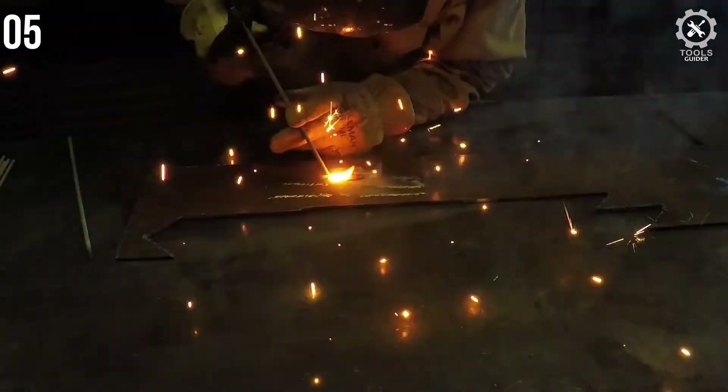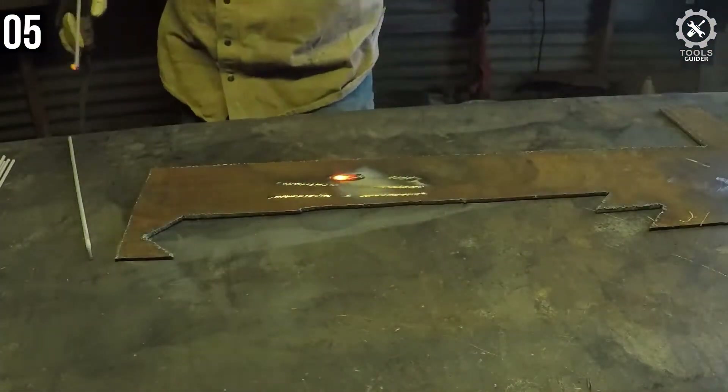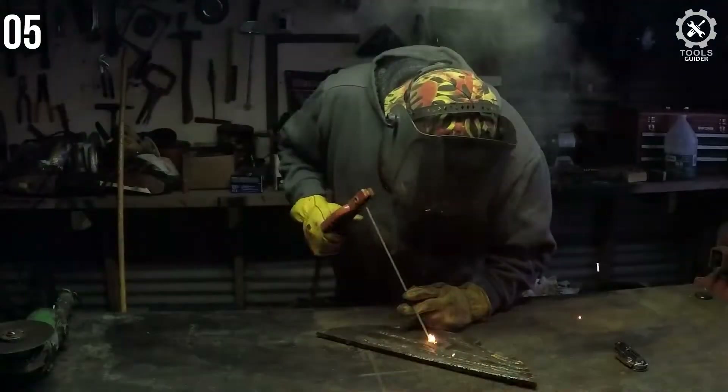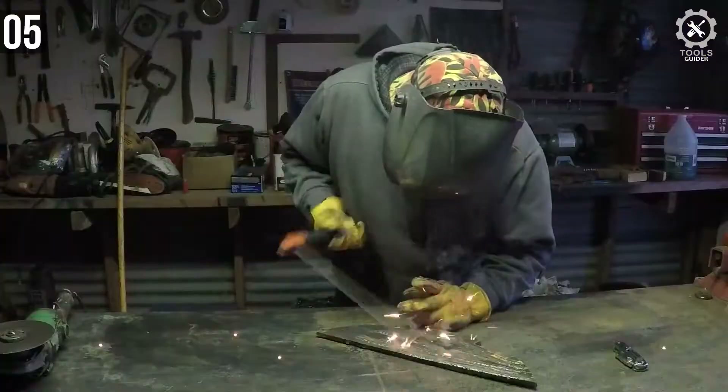At the maximum 230V 160A setting, it is easy to achieve a good weld on one-quarter inch mild steel with a single pass. With a little experience, you can get a neat finish on thicker material, though this will require more than one pass.